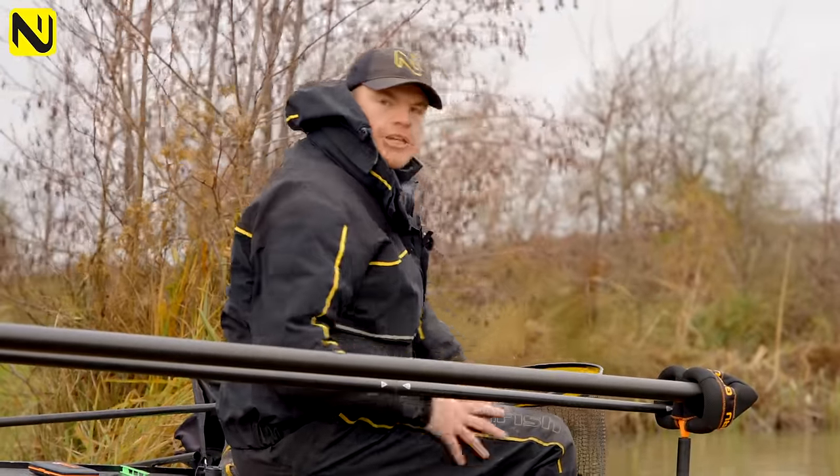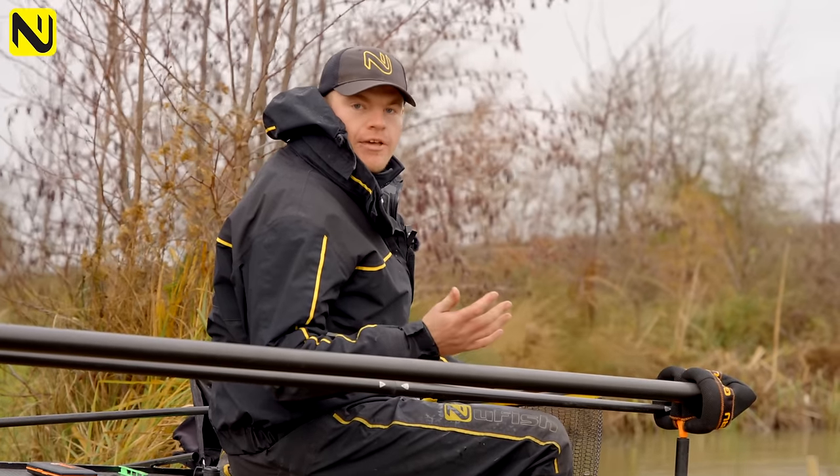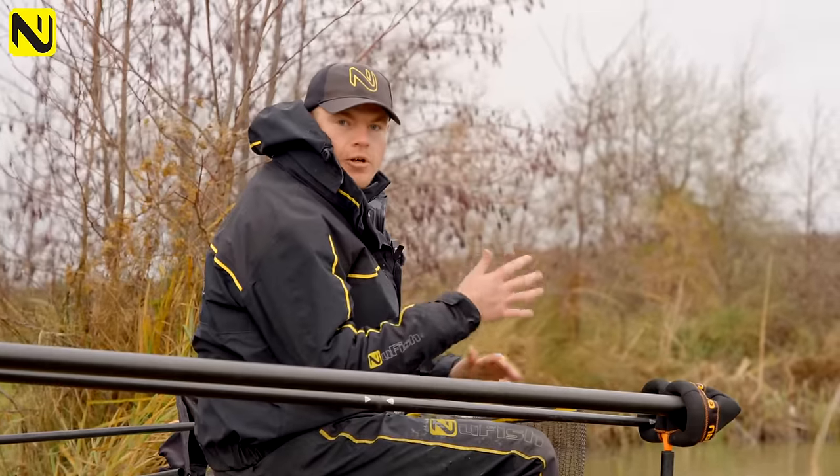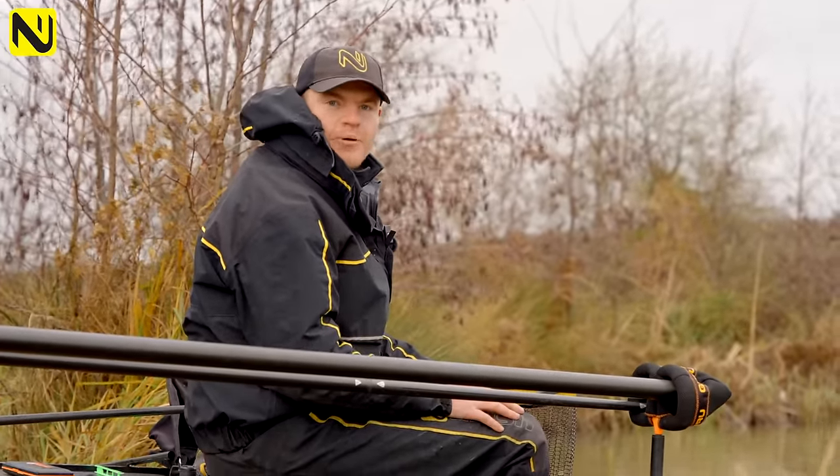As you can see, it's a really effective method. The key is just location — locating the fish, being busy, moving around spots, and trying to find the fish. So I hope you've enjoyed the video. Go and give it a go and you'll catch some more carp.